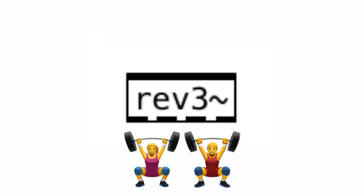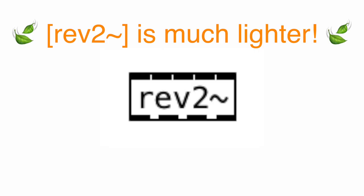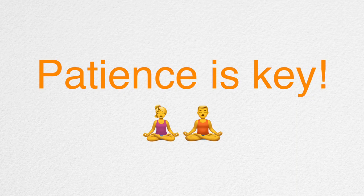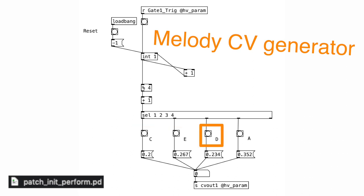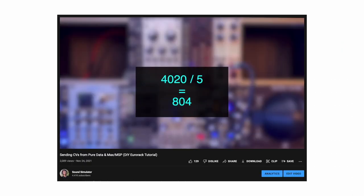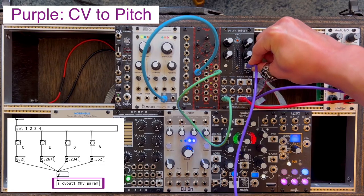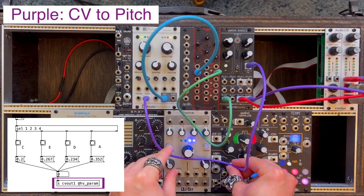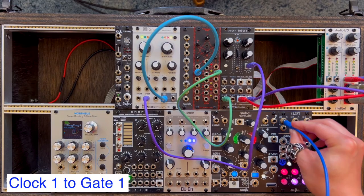The bumps on the road: Rev3 tilde didn't work — it was a bit too heavy for Patch Init's size limit, which I'll cover in more detail later. I was able to use Rev2 tilde, which is much lighter and still sounds good enough. Other than that, it was just a matter of being patient and going step by step. This patcher plays a repeating pattern of C, E, D, and A — these values correspond to those pitches as CV. The CV out is patched into Ring's pitch CV input, and the note changes every time gate 1 receives a trigger. The second clock from Tempi is patched into Ring's envelope.